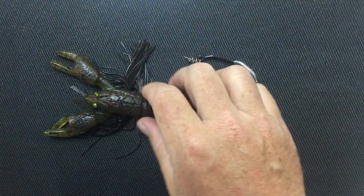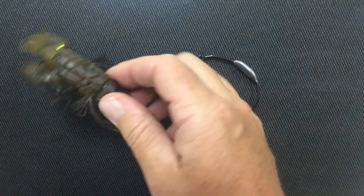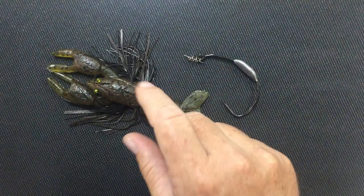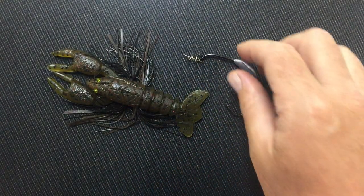It has these tentacles that come out of the side of it — actually molded into it. And then he's got some great eye features on there. It's a really well-made bait, available in four or five different colors.